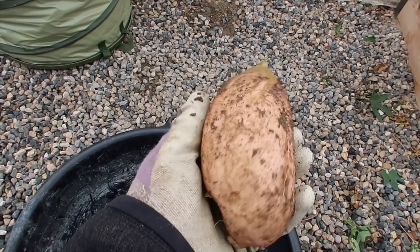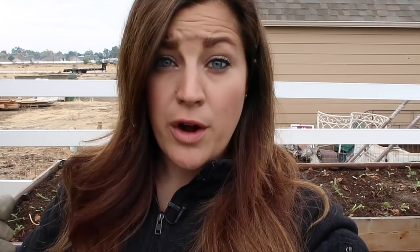When you're harvesting your regular potatoes or really any root crop, you have to be kind of careful when you're digging around in there so that you don't damage the plant. I try to go as far away from the main stem of the plant as possible and pry the soil up with a garden fork, and then I have my regular trowel as well. I'll be using a combination of these two tools.